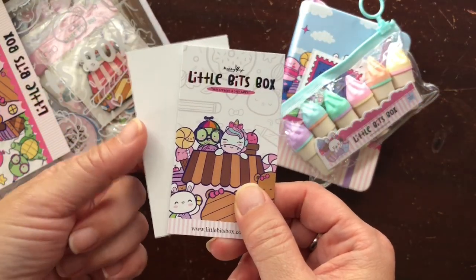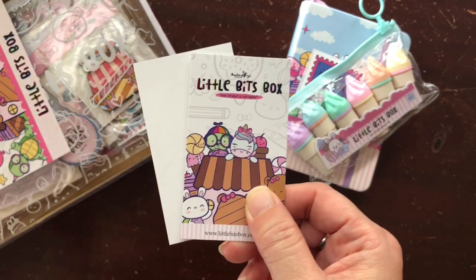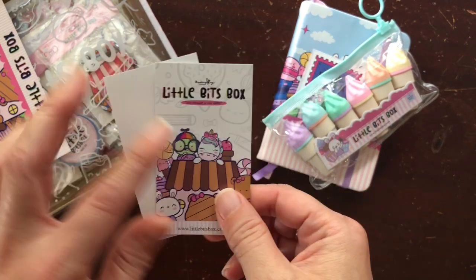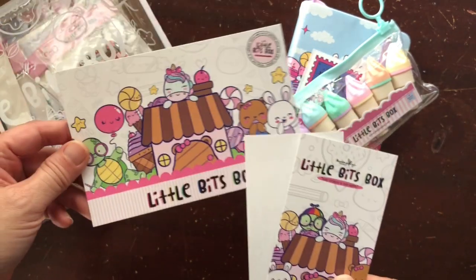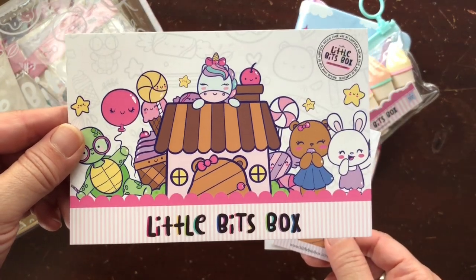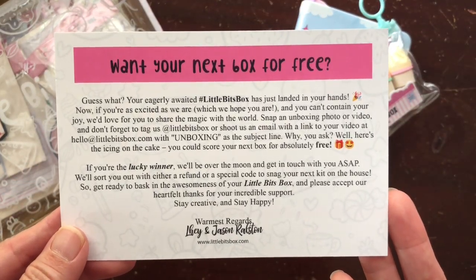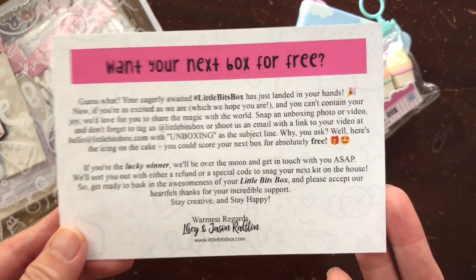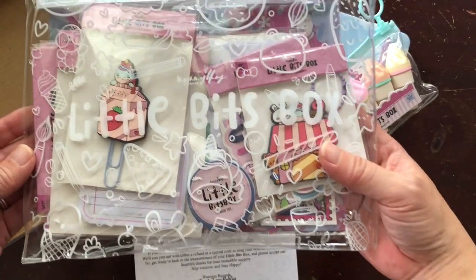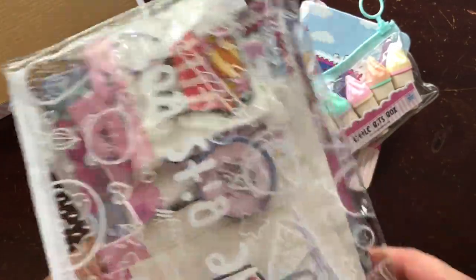On the other side there is a QR code to access this month's digital extras, but I had to cut that out because that's something for subscribers. She has given us an adorable business card and information card — I can't wait to put this in my Happy Mail journal. She has packaged everything up really cutely; it comes in a really fun plastic sleeve to hold your kit and all of its contents. I love that she's given us some built-in organization.